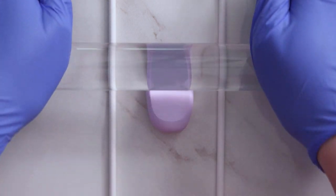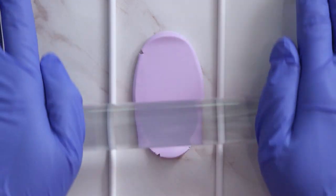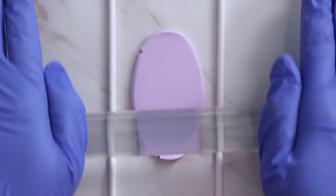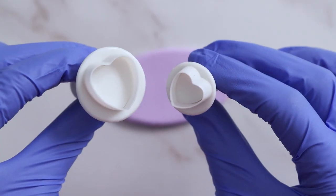I wanted these to be thicker than I could get on my pasta machine while also making sure everything was even, so I'm grabbing two cake pop sticks — you can use whatever you have as long as they're the same thickness — and I'm going to use those as a guide to roll out this first color.